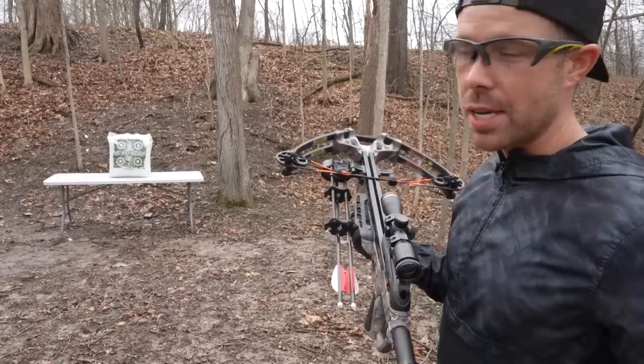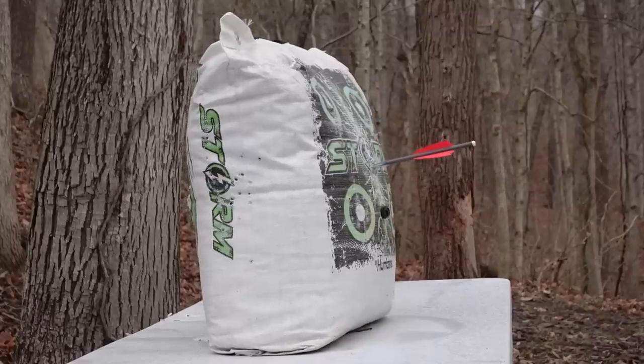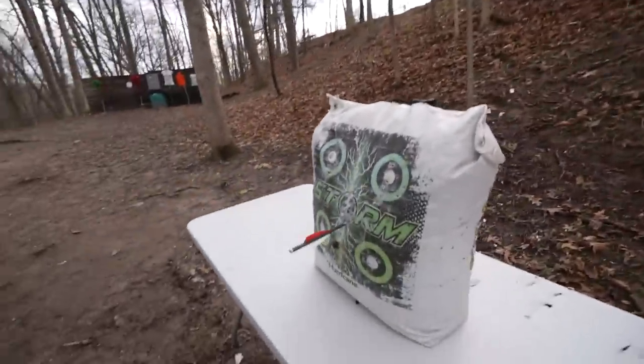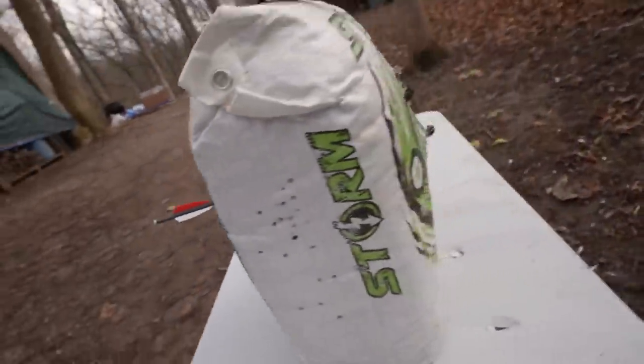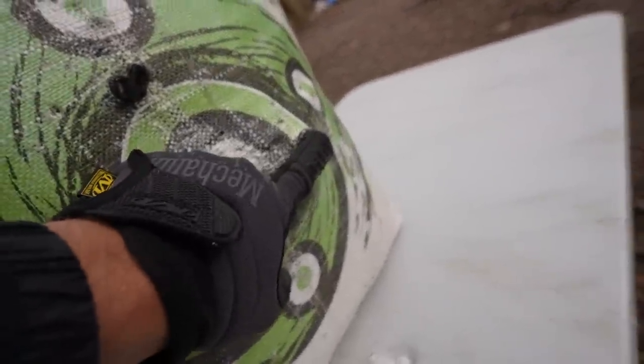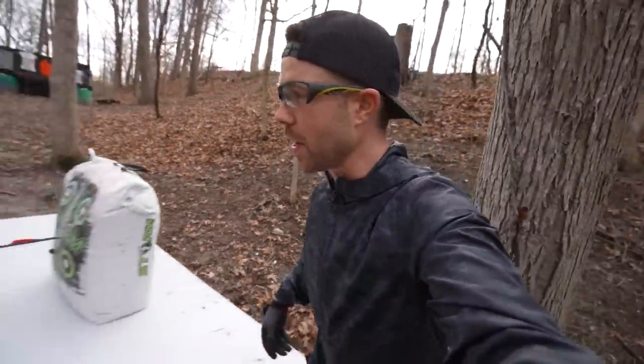Well, I guess I don't have to adjust the scope. It looks like it's dead on. I was just filming some slow-mo and I had one come even closer to blowing all the way through the target. You can see the back end of it sticking out right there, and on this side it's literally pulling the fabric through that target. I have a feeling that this thing is going to be pretty well destroyed by the end of this video.